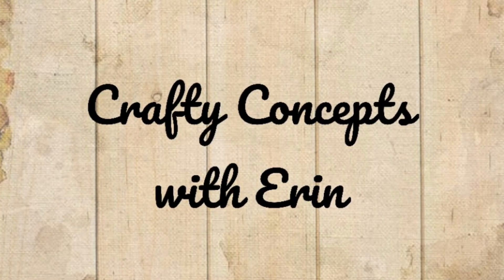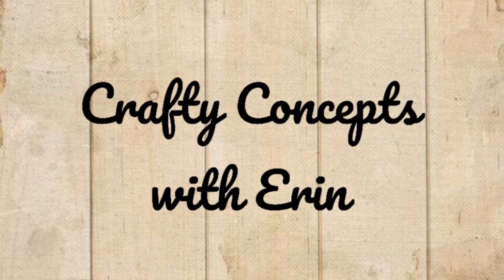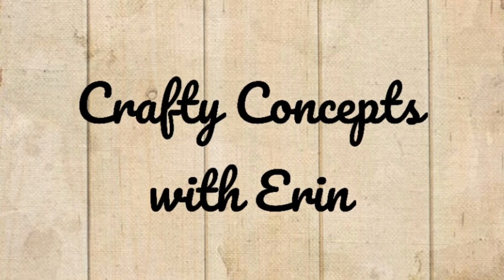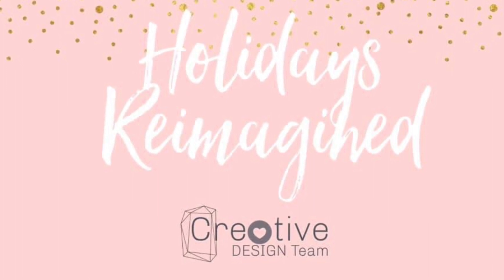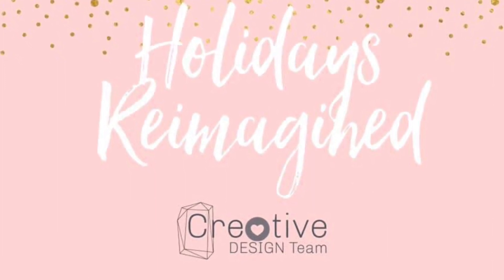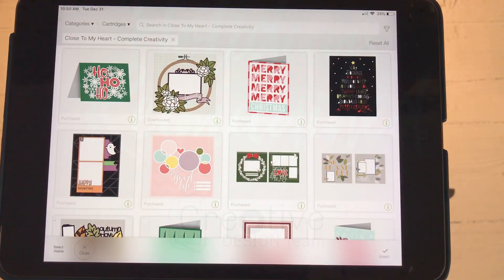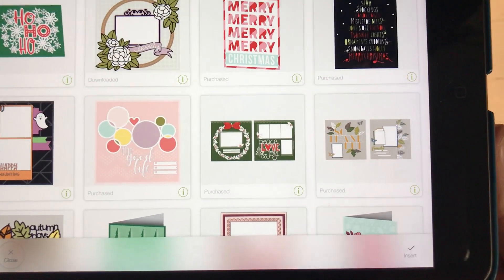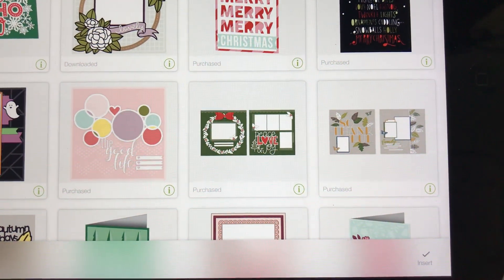Welcome to Crafty Concepts with Erin. Today I have something a little bit different to share with you. As part of the creative design team, we're bringing you a challenge called Holidays Reimagined where a group of — I believe there are seven of us — have taken a holiday themed layout or project or paper pack and we're doing something other than that intended holiday.